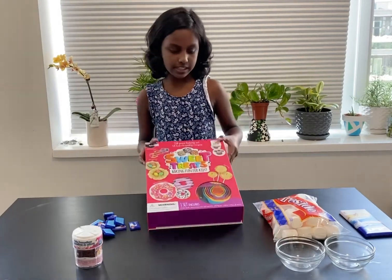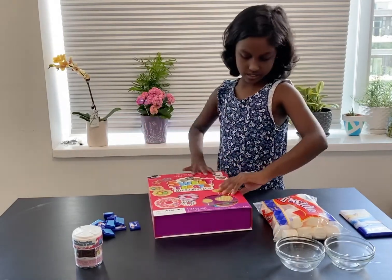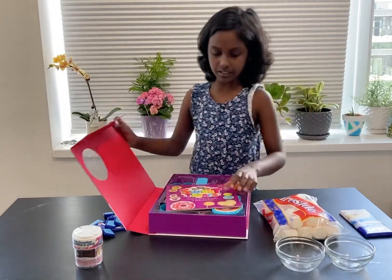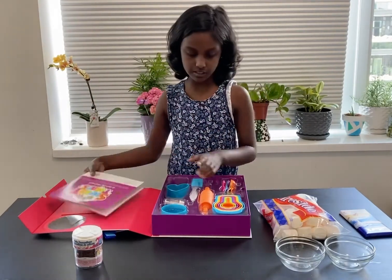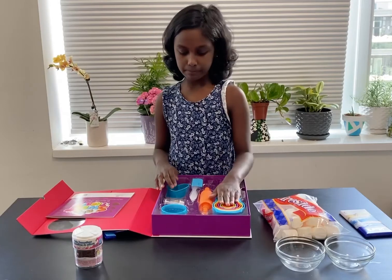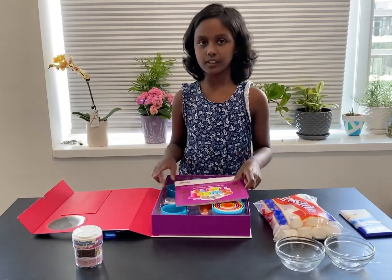So I have this set here that comes with a lot of tools. It also has a book that tells you what recipes you can make, some measuring cups, some measuring spoons. It has a lot of tools.